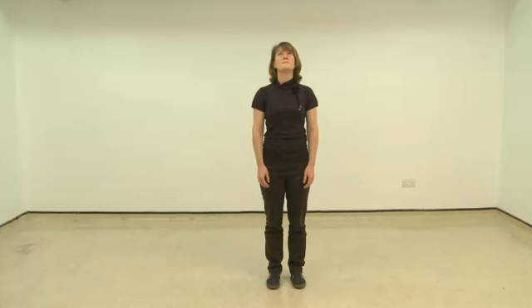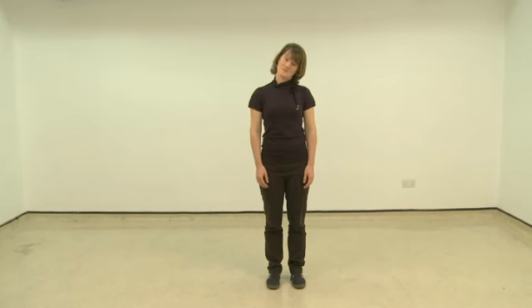Hold this position as you breathe in and out normally. After approximately 15 seconds, gently bring your head back to the middle. Next, bringing the right ear towards the right shoulder, moving slowly again, stopping when you start to first notice the tightness. Bring your head back to the middle and then slowly move to the other side, again stopping when you first notice the tightness. Sometimes it is interesting to notice any differences between the left side and the right side as you do these stretches.